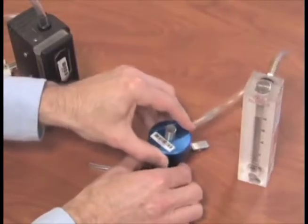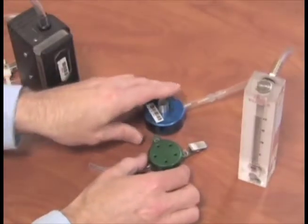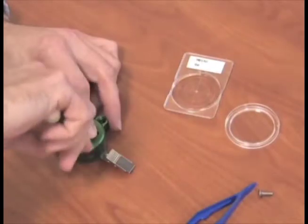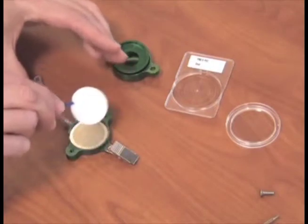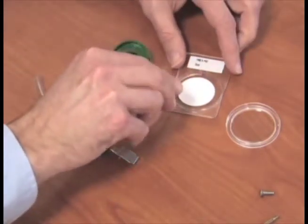Remove the calibration cap, rotometer, and tubing from the PEM. Unscrew the PEM, remove the calibration filter, place it in the Petri slide, and mark it for post calibration use.